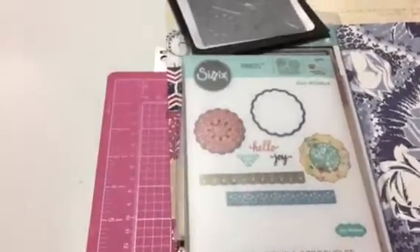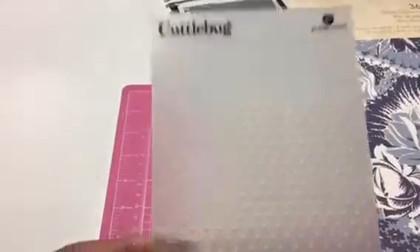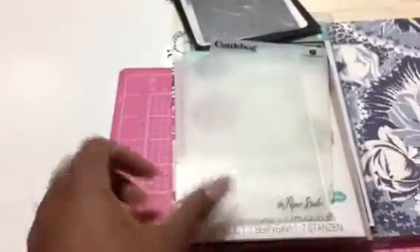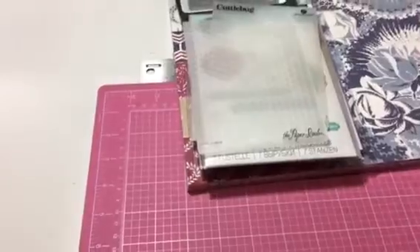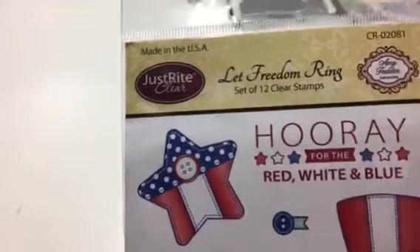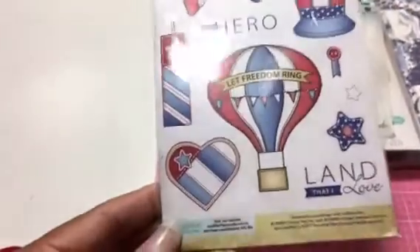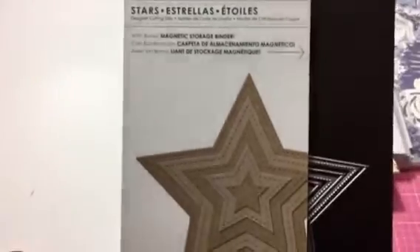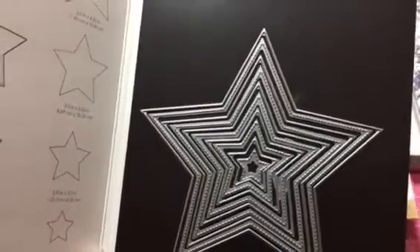I also used this Cuttlebug embossing folder — it's just the swiss dots — and this Paper Studio stars embossing folder. Then there's this stamp set which is the 'Let Freedom Ring' by Just Right Paper Craft. I used a couple of stamps from there, and I used this little bee die which has stitched and cut-out stars.